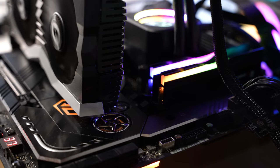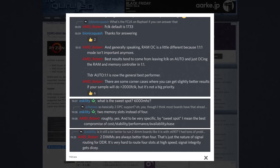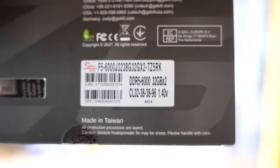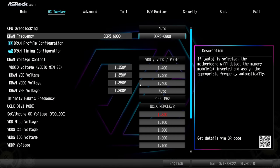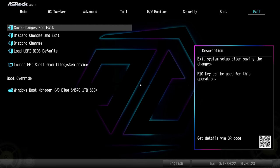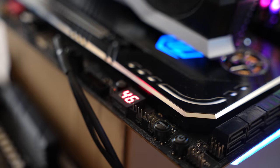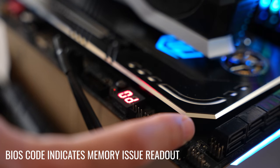So AMD weren't kidding when they said 6000MHz is the sweet spot. We've actually got a 64GB kit in this system at the moment, which is really good for video editors, especially 4K video editing. The 6000MHz profile maxed out and worked stable with a 64GB kit. Though when we added 128GB, it would not boot at 5200MHz even. At 4800MHz it managed to boot; after that, it gave us a 0D reading on the BIOS readout.